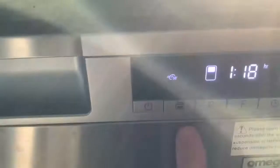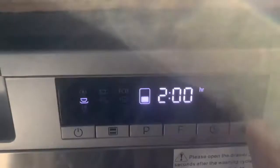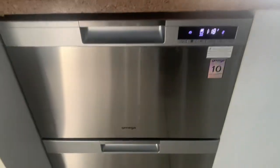So if I then wanted to turn around and run the bottom drawer, I would just press the bottom one, similarly set my cycle however I wanted, and then press to get it going.